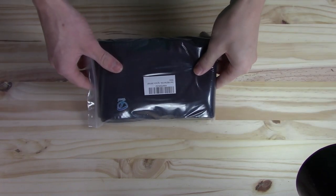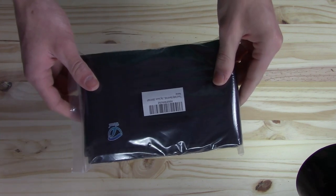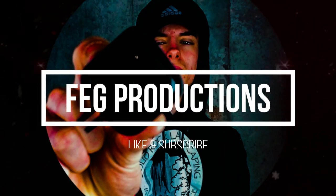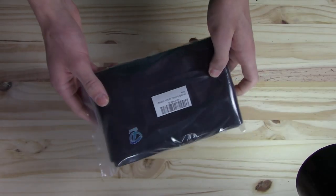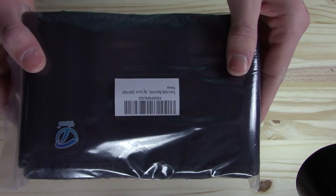Hey, what's up guys? Welcome back to Fetch Productions. Today will be another review video on this TUDE belly band holster. What is up everyone — if you are new to this channel, we do tech reviews and airsoft gun reviews, so make sure to consider subscribing. Today we will be reviewing the TUDE belly band holster.